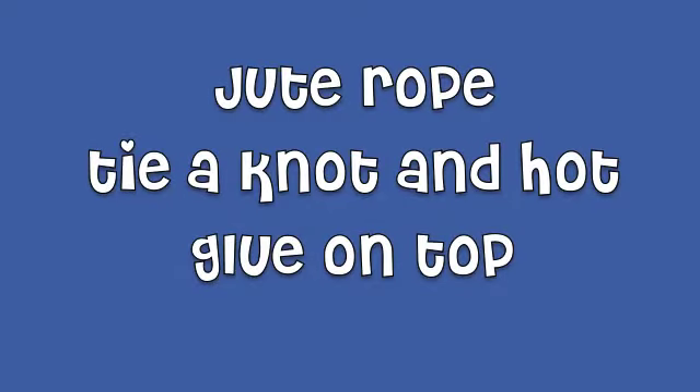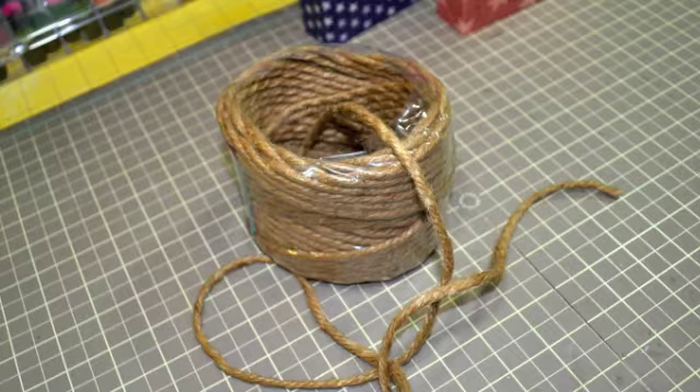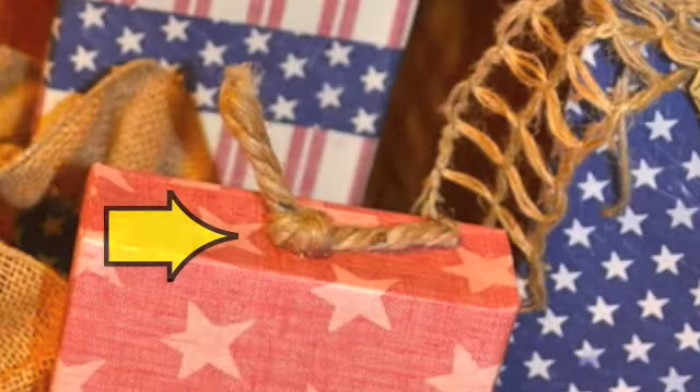For the top of the box, for the wick of the firecracker, I just used some jute rope and I just tied a knot in it and I just hot glued that to the top of each of the firecrackers.